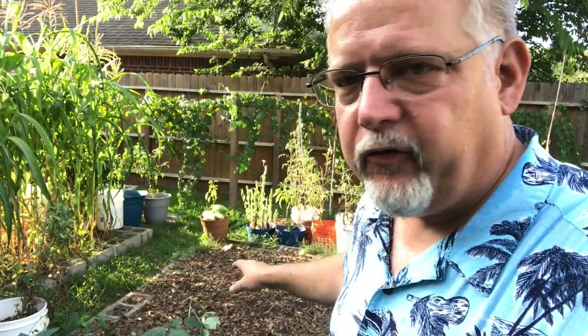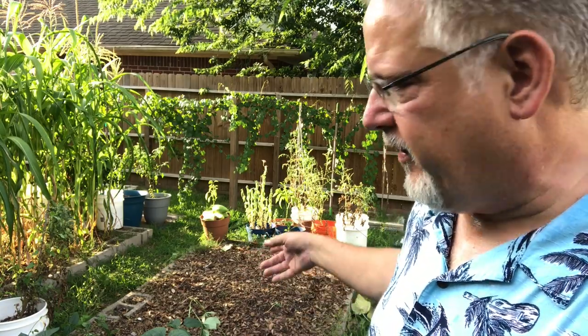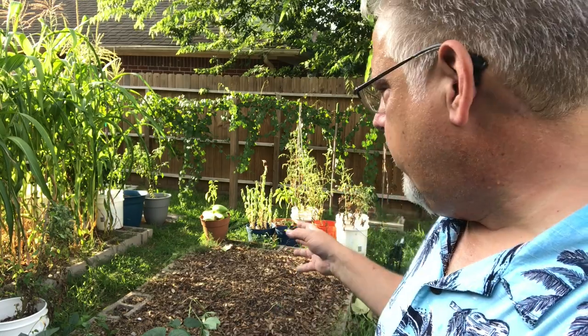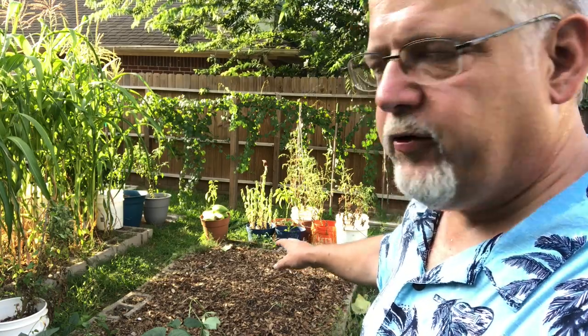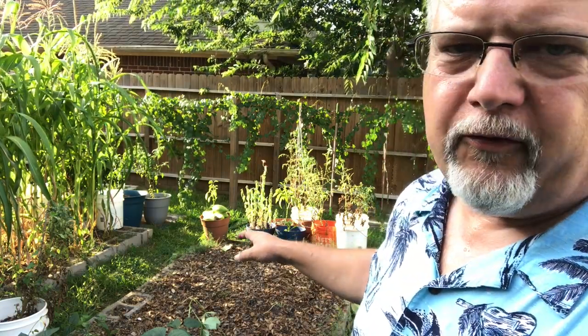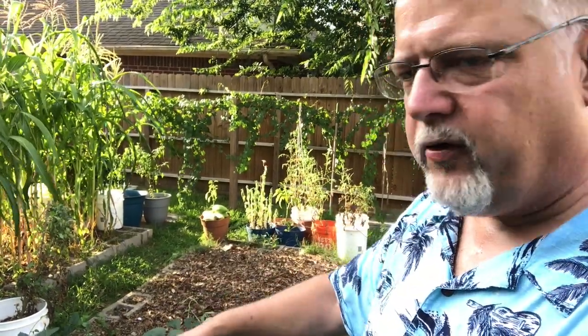One thing you'll notice about my garden bed here is the lack of weeds. There are some weeds — I've had to pull a few out here and there — but for the most part this has been a weed-free, trouble-free garden because I mulch heavily. What I need to do now, since all that mulch is still there, is rake most of it over into where my cowpeas are.